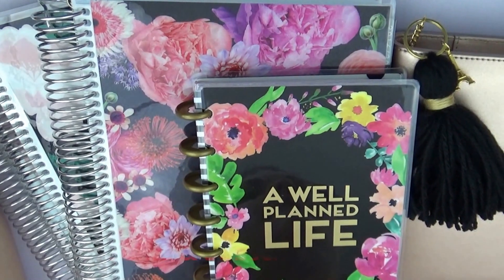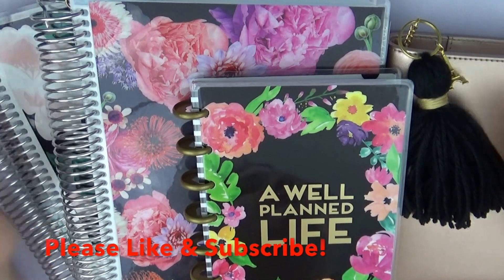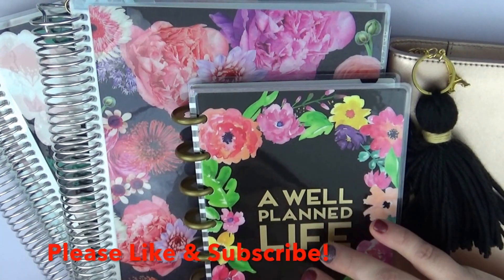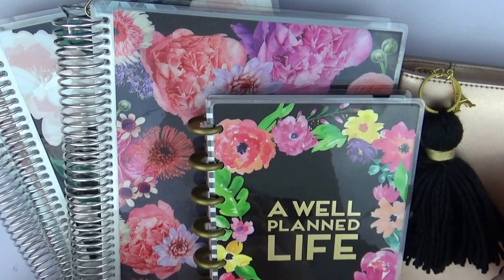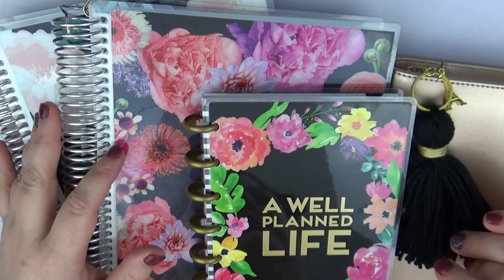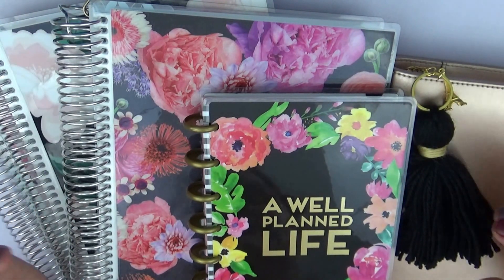Hi guys, this is Sarah with It's a Date Paper Co, and I'm coming to you today with a little bit of a different video for me. I haven't done one of these before, so I'm hoping everything turns out well. As you can see, I have quite a few planners sitting here. I'm going to be trying some new stuff for 2017.